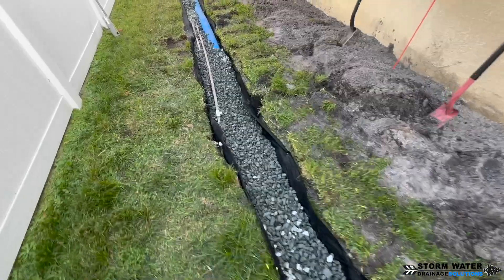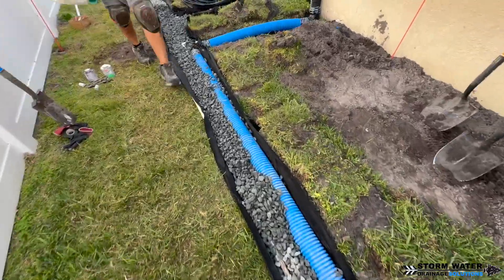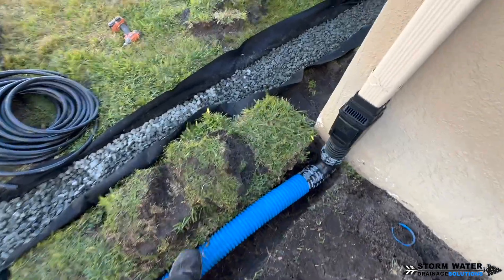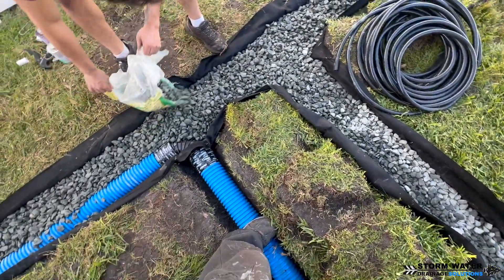Now you can see we have two pipes in the trench. One pipe is going to be for our downspout — that's a solid line, it's not a perforated pipe. The other pipe in the trench is the French drain pipe, that is a perforated pipe, and that's going to run all the way through.